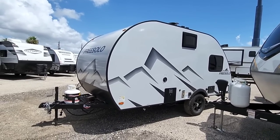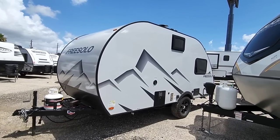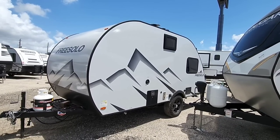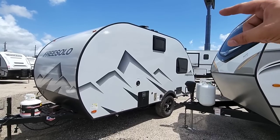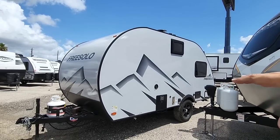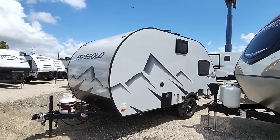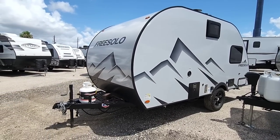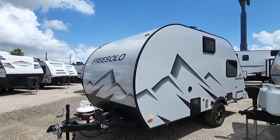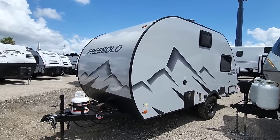Free Solo, you guys reach out to me on this one. I rarely ever say that to manufacturers, but I really see a lot of potential here. I like the floor plan — it's perfect — so let's keep the floor plan but make some changes. I don't know the price on this unit yet, but I'd guess it's probably in the mid-20s, maybe the high teens.